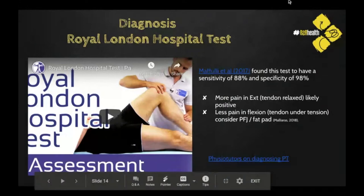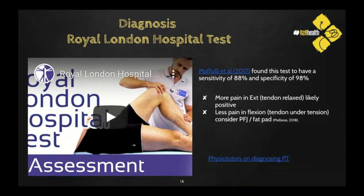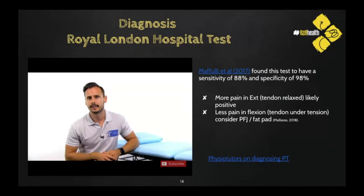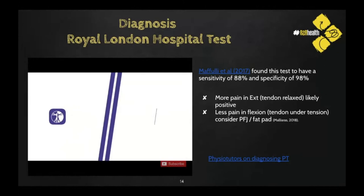I'm going to play this video because it's a really nice short demonstration of the Royal London Hospital Test — a test for patellar tendinopathy, also known as jumper's knee — from the Physio Tutors team. It gives you good confidence in diagnosing patellar tendinopathy.